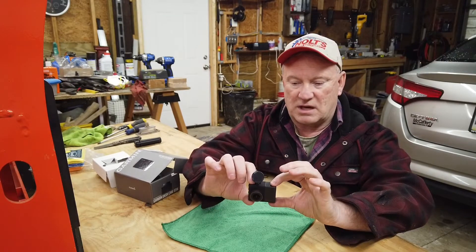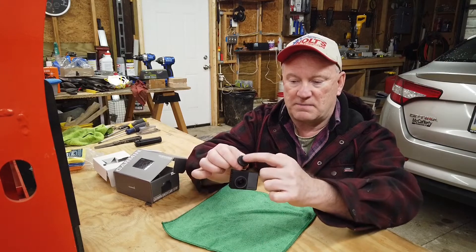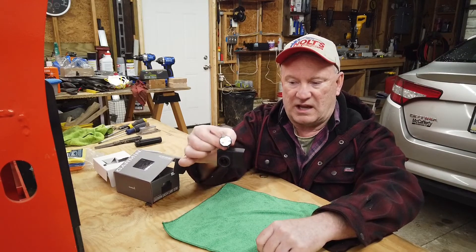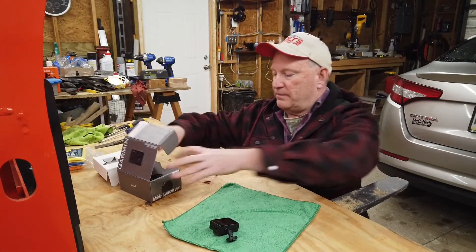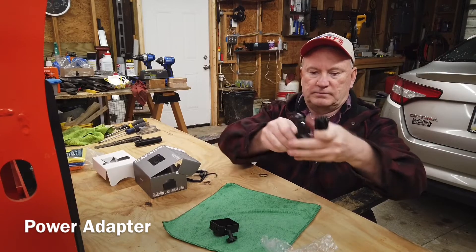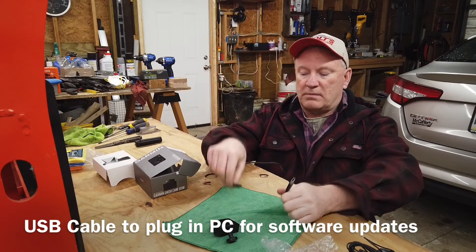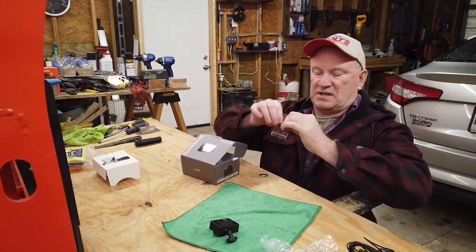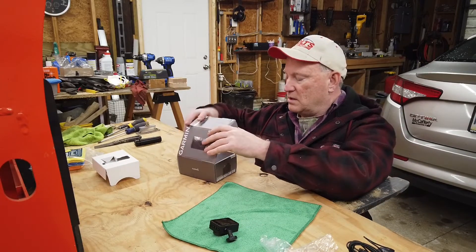This is a very small slick package and I can't wait to give it a try. So I'm going to install it today. It also comes with a cigarette lighter type thing with a long cord to route around. It also comes with a mini charging cable so you can plug it into your computer and get the data off of it. And also it's got a second adhesive thing, so that if the first time fails you've got a second chance.